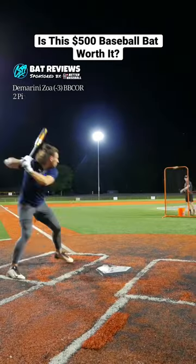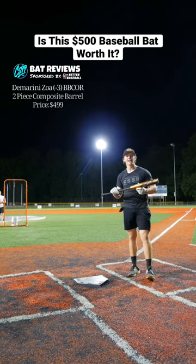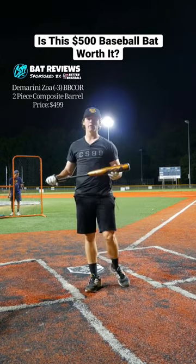Is this $500 baseball bat worth it? The Zoe's got some pop to it, I can't even lie. This bat's pretty good — definitely a lot more end-loaded.